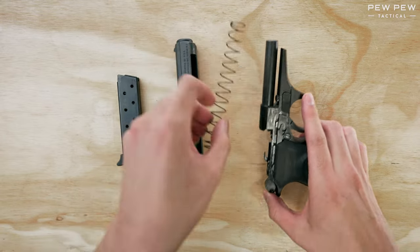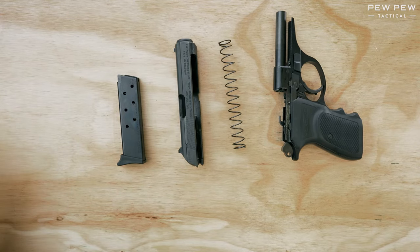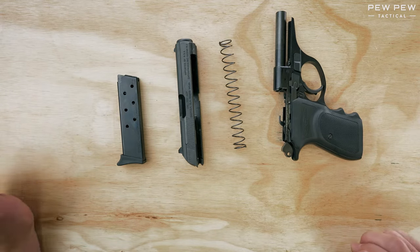Now you can take off the spring as well. And there you have it. Check out the description for more good stuff on the Bursa and other handguns.